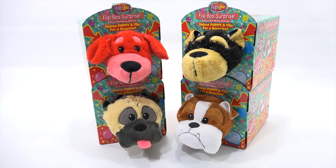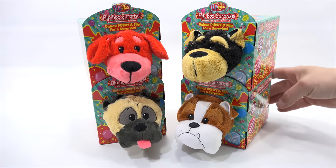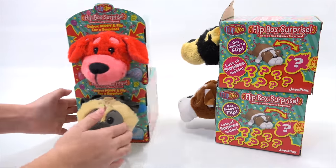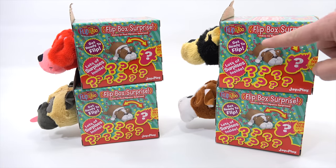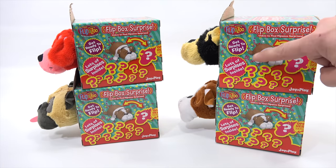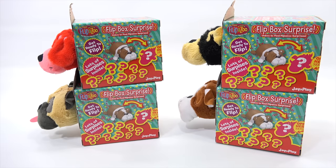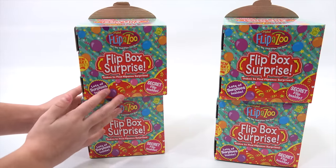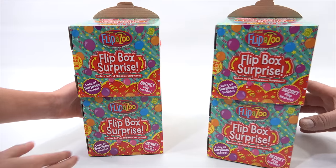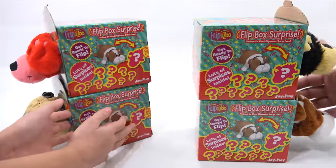Unbox puppy and flip for a surprise — you see the arrows pointing there. These are for ages 3 plus. Get ready to flip. Lots of surprises inside — see all the question marks. And then a question mark as to what they're going to flip into. So you start them this way and flip them to that. Secret flip inside. Lots of surprises.